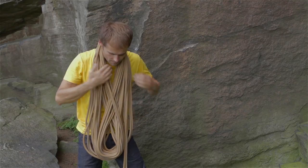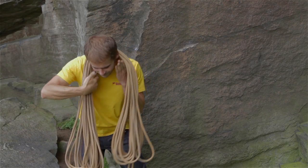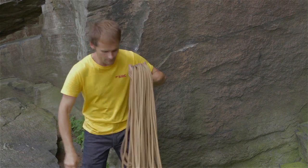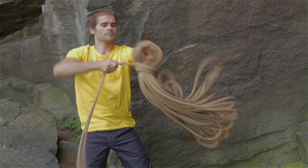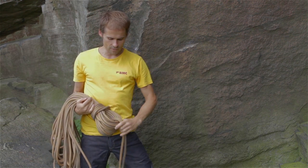The final thing I'm going to do: separate all the coils, hold the rope like this with the coils hanging down evenly. Then with the ends of the rope, pass them around the top, pulling it tightly, then passing the ends through like that.